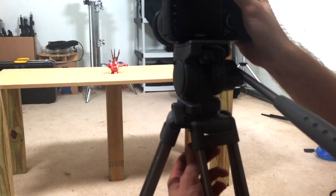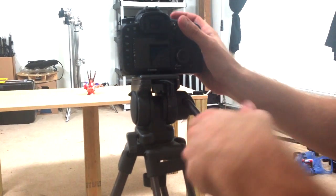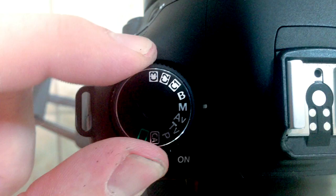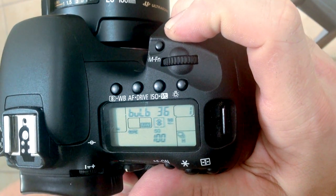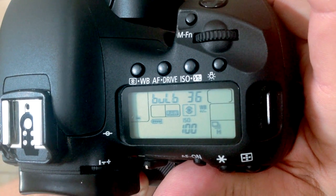For long exposures you'll need to keep the camera very still, so a tripod is a must, and you need to minimize any camera movement to avoid unwanted blur. Close down your aperture and change your camera to the bulb setting. On the bulb setting you can keep the shutter open for as long as you hold the button down, which is almost always necessary with long exposure photos.